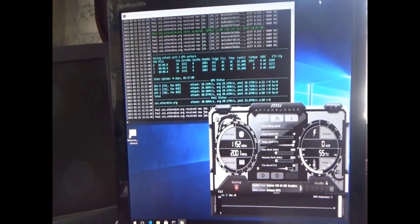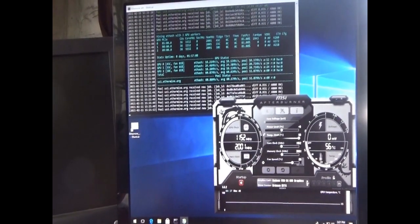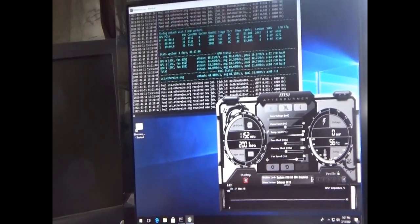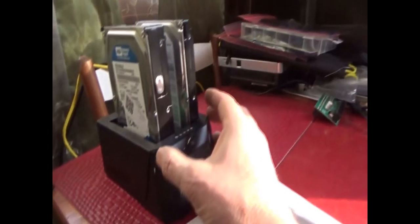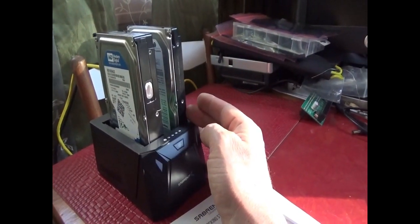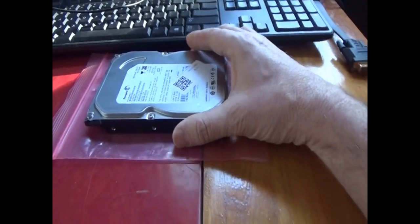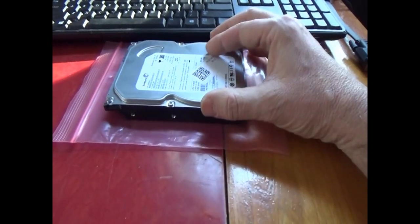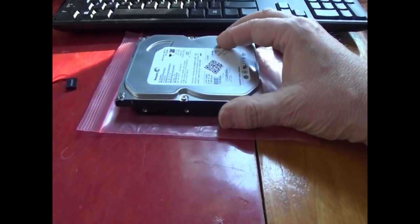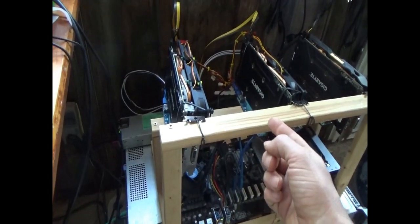No matter what you're doing with your computer, you should have a backup of some type. You can clone the hard drive and have a backup so if your hard drive fails, you just pop it out and pop in a new one. I'm setting up backups so if my main mining computer hard drive fails, I have a spare on hand — labeled and sitting on a shelf — ready to go.